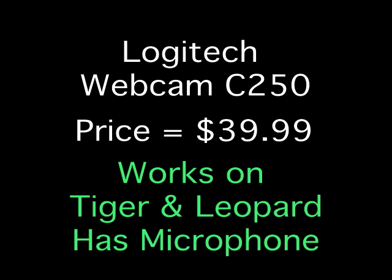The next model is the Logitech C250, for which I paid $39.99. It works on Tiger and Leopard and does have a built-in microphone. This was the most expensive Logitech they had at the store, and it actually has a pretty good picture, especially compared to its siblings, and the frame rate's not bad under excellent lighting. Under typical office lighting, the picture and frame rate are still pretty good. Under typical poor residential lighting, the picture really isn't bad at all, and even the frame rate's still pretty good. So I'm impressed.